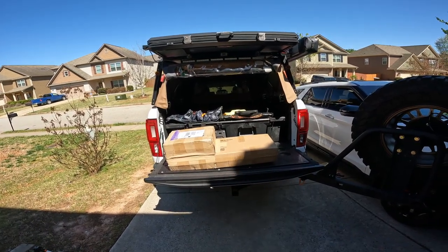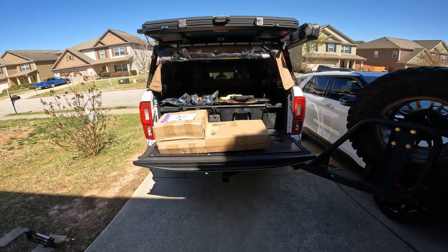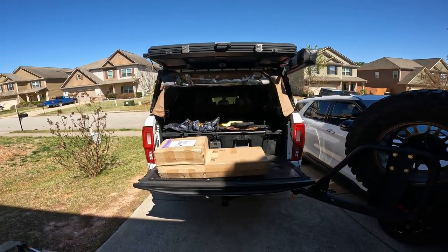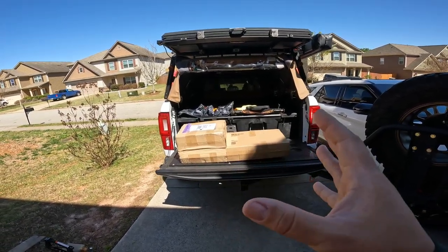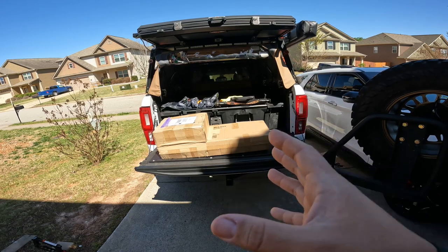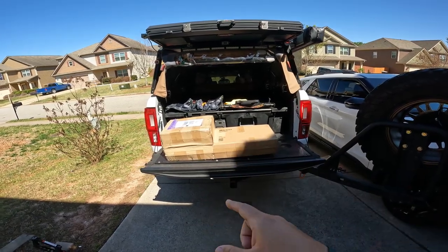This is the four gallon Rain Basin from Midnight Forest. I'm going to walk through, show what it is, show the different components of it, install it onto my Extrusion Overland rack, demo everything, and cover some things I didn't see in other videos — including some tests that I think would be really beneficial to know before buying this product. So let's go ahead and dive into it.